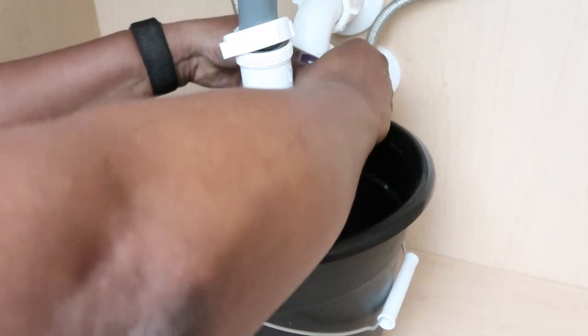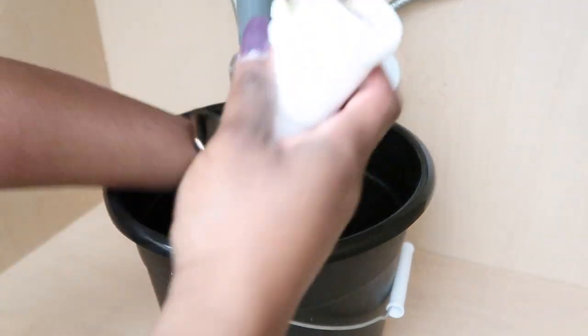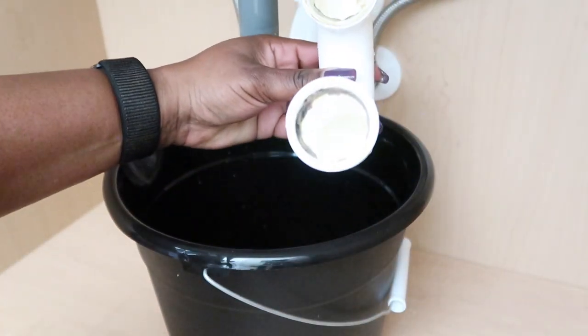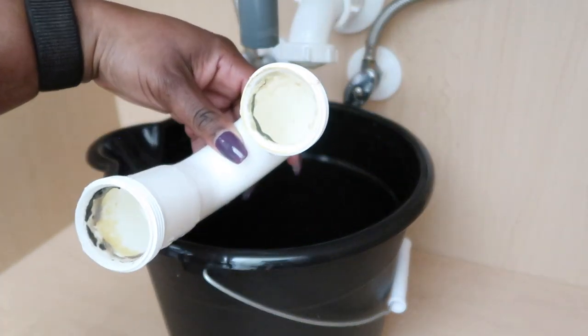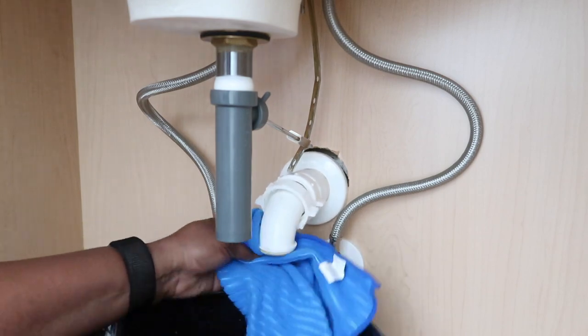If you're enjoying the video so far, please don't forget to give it a big thumbs up, because if you want to see more DIY projects like this one we have to push this video. Now this is where I would actually be removing all of this so I can get that drain stopper removed and the new one placed in.